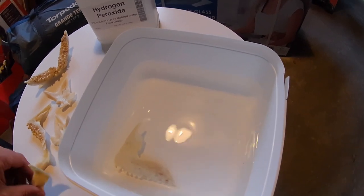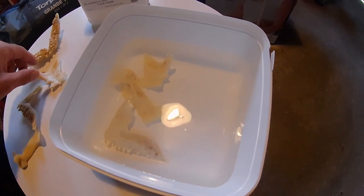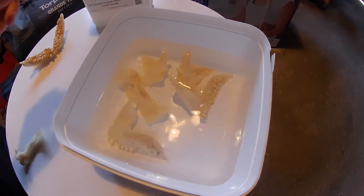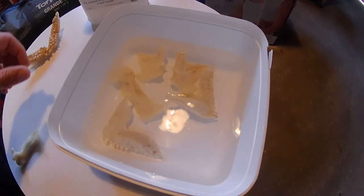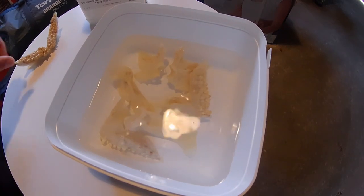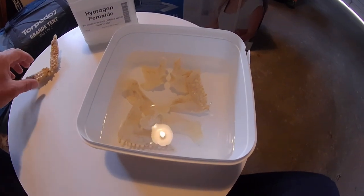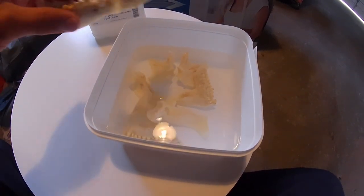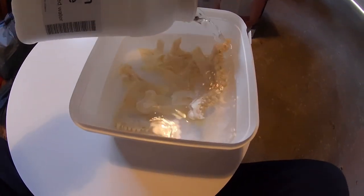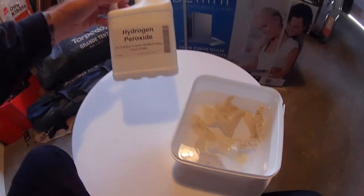Stick enough in there to fully cover the bones. This will do three things really: the first one is going to take off any bit of meat or grime that I haven't got off — if I've missed something, it's going to take that off. The second thing it's going to do is make them whiter. And then the third thing is there's a little bit of a fishy smell still there, and it'll take all the smell of fish off.